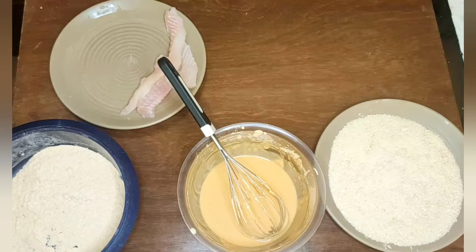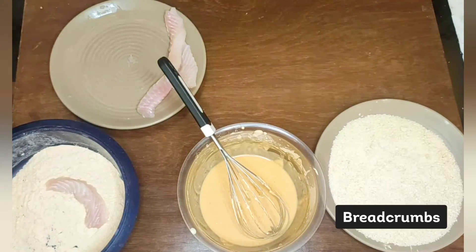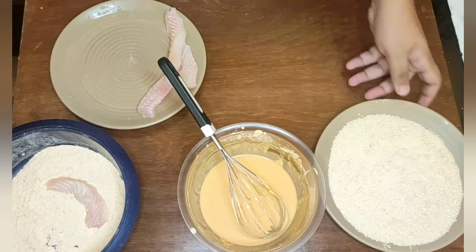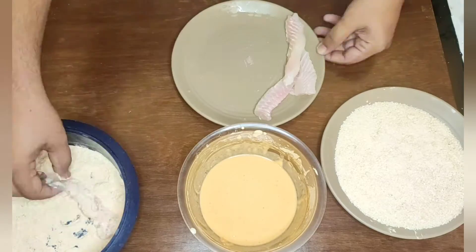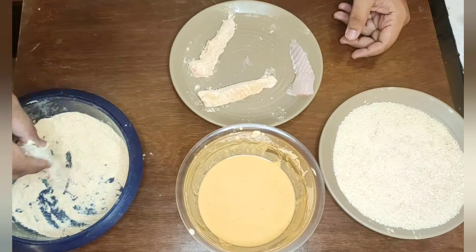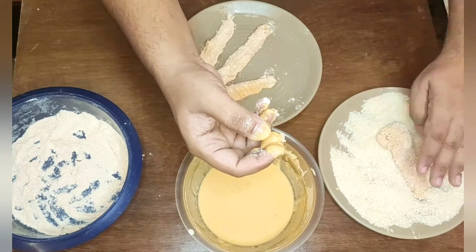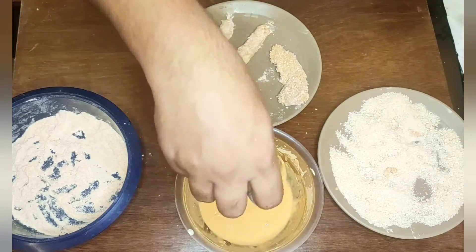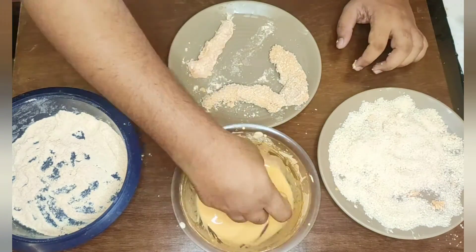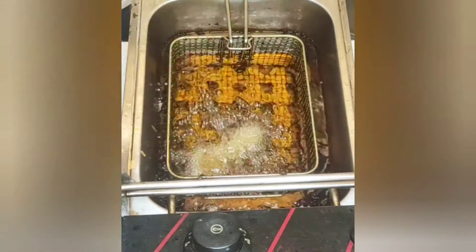We will use the panko breadcrumbs of Chef Solutions, 4mm. Pre-dust the fish fingers, dip them in the batter, coat with breadcrumbs, and keep aside. In the meanwhile, heat the oil for frying.